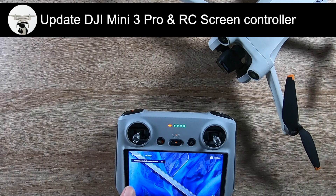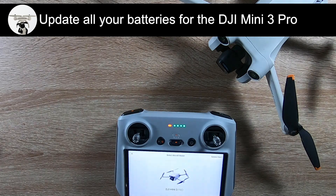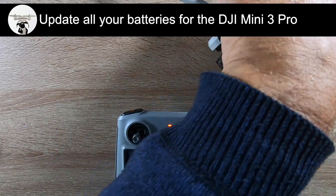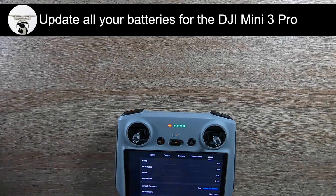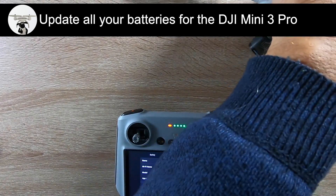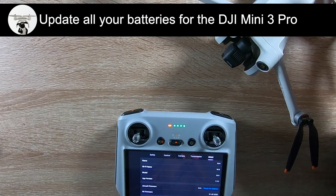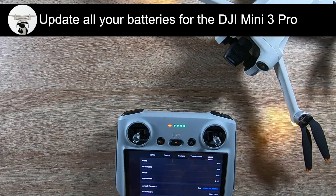It now says the remote controller is fully installed, so we can come out of that. Now you've got to do the batteries. Go back to the drone camera view, three dots. The drone is off at the moment so I'll just go into 'About'. Make sure you've marked your batteries - this means all your batteries, including the longer-lasting extended ones. I'll just turn on the drone. The drone's ready, so I'll just check for updates.